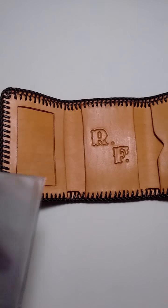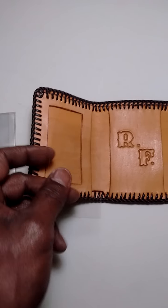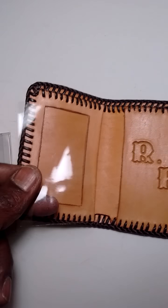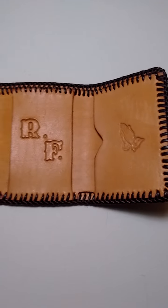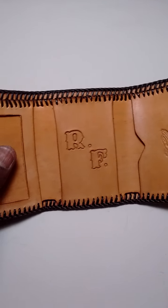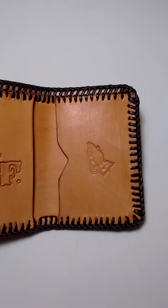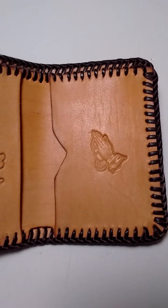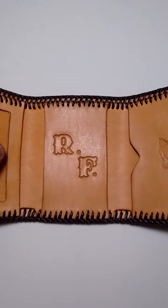I'll be putting this little baby right here up underneath here, and the little plastic window for the identification portion will go there. This is a gift that someone was purchasing for a pastor, so I thought I would put the praying hands design on one side, with the initials, and set it free.